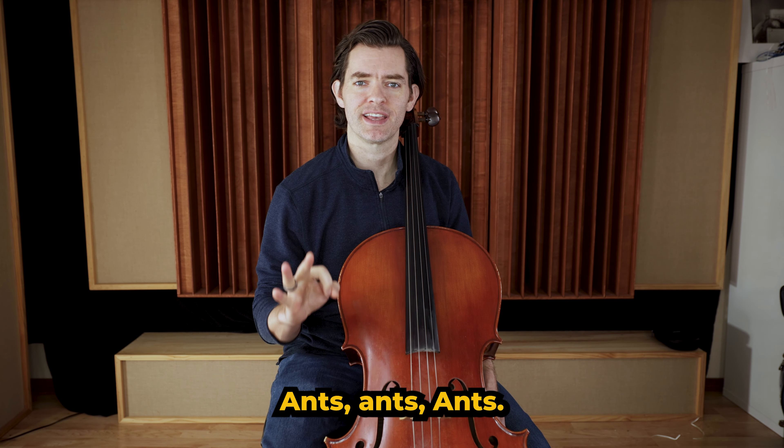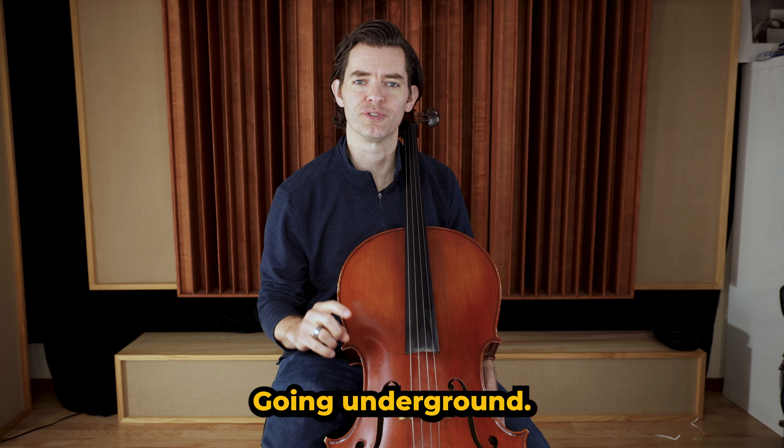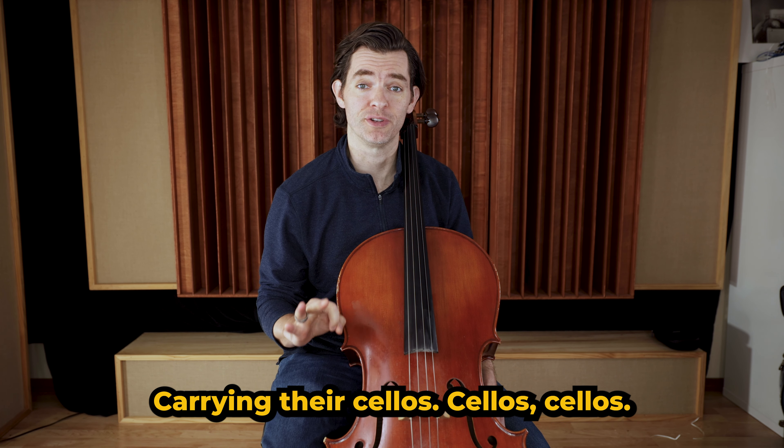Say the words with me one time. Ready? Say it together: Ants, Ants, Ants, Digging in the Dirt, Dirt, Dirt. Going underground, ground, ground. Carrying their cellos, cellos, cellos. Good — great job!